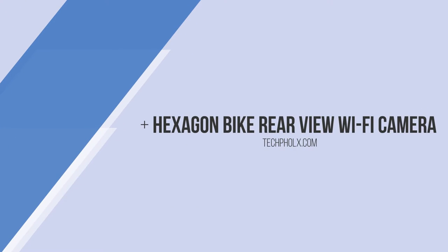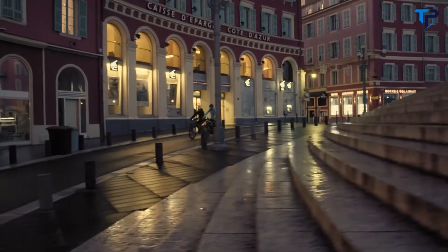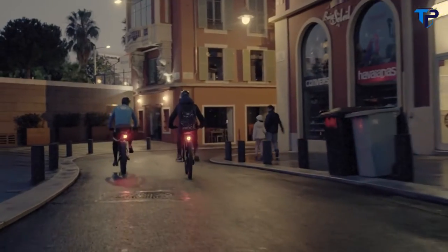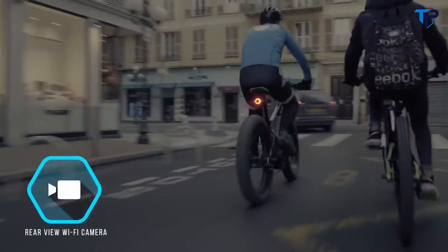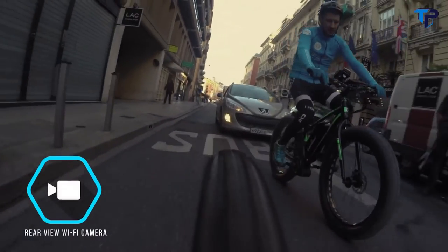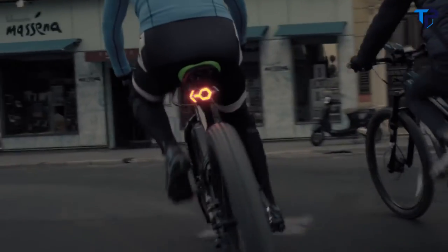Hexagon — a device that makes cycling safer, your bike smarter, and more fun, all through easy control via your smartphone. Hexagon is equipped with a rear-view camera so you can see the traffic behind you simply on the screen of your smartphone. It also has side blinkers and a flashing light to ensure you're clearly seen on the road.